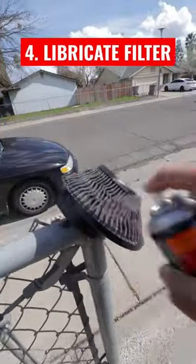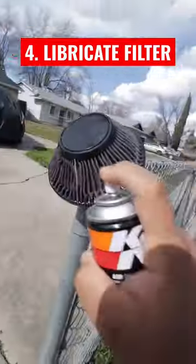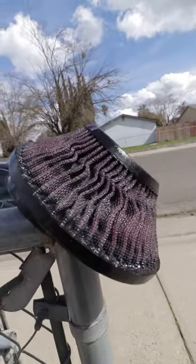It's been a couple of days. Let's go ahead and re-lubricate the air filter. There you have it, all red and shiny. You probably didn't know the air filter needed oil, right?